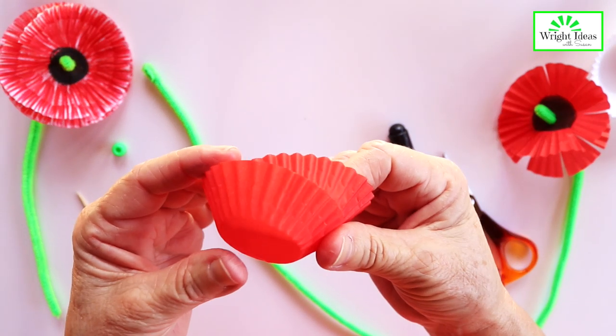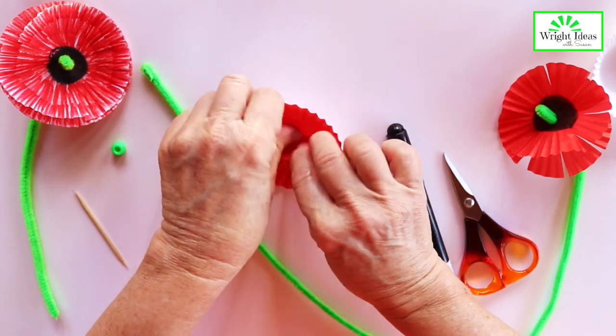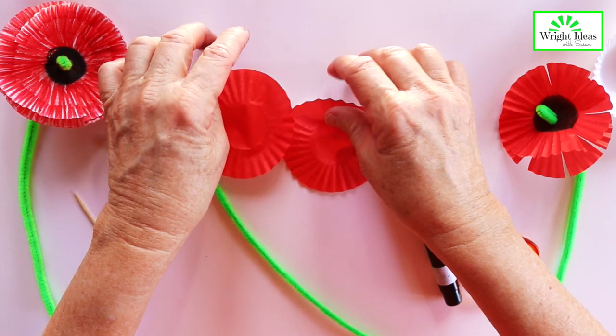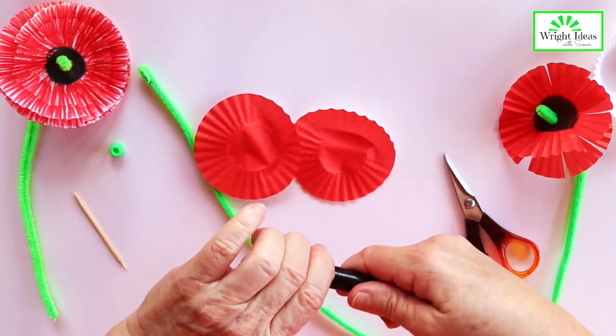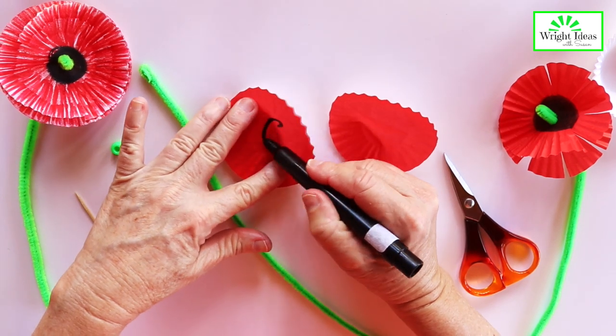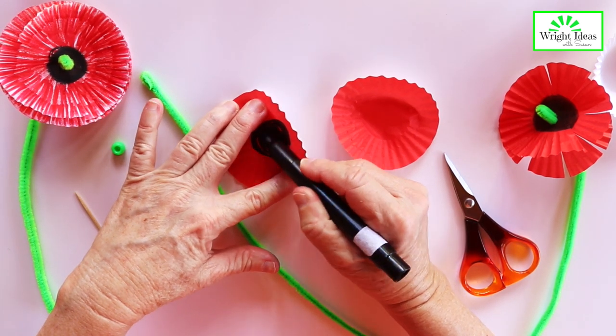Then we take our patty pans and we press them out. And what you're going to do now is you're going to take your dark color and you're going to color a big black circle in the middle of each of the patty pans.